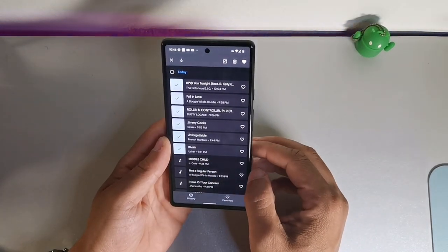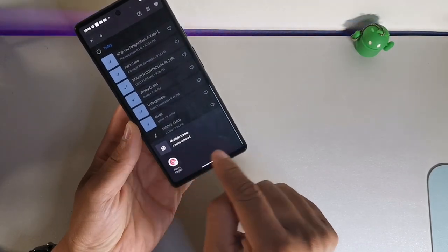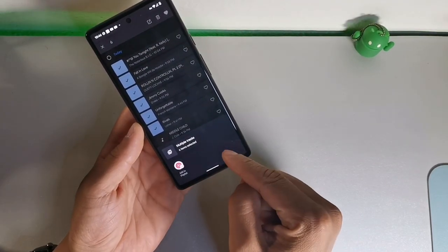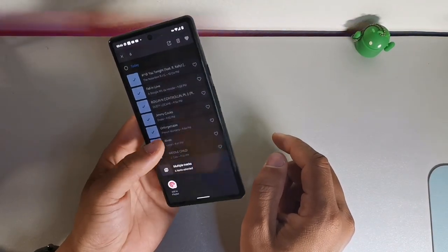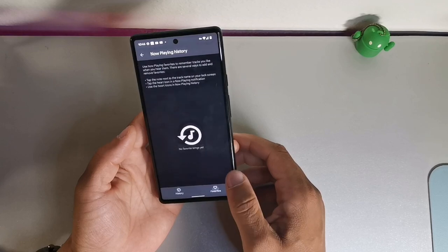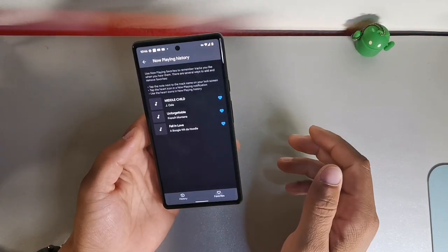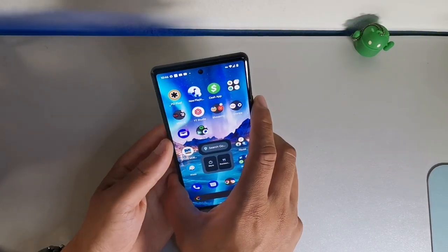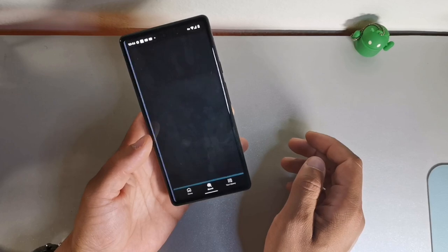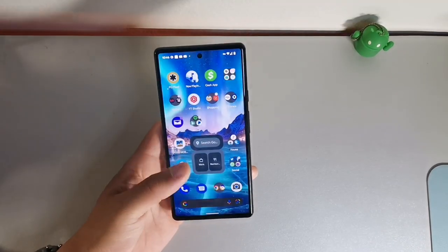The great part is you can create playlists from Now Playing. Long-hold different songs you were listening to, hit the button for multiple tracks, and then select 'add to a playlist.' It will prompt you to sign into YouTube Music, but you can also hit the heart button to add favorites. If you tap a song, you can open it in Spotify and the song will automatically start playing. It's really convenient for music identification on the fly with the Tensor chip.